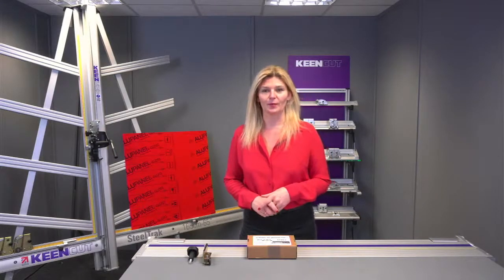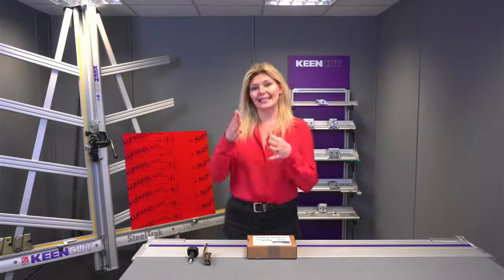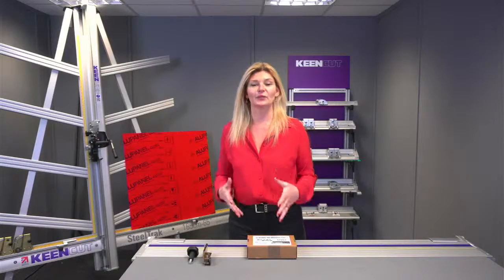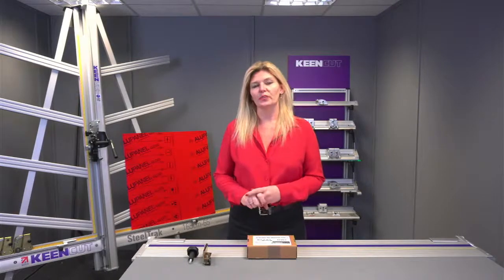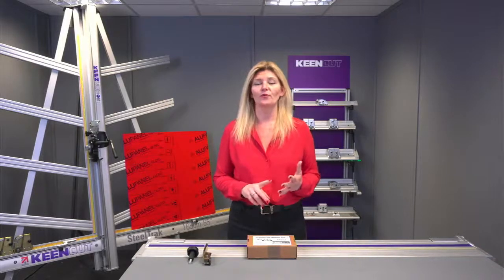You might know that as dye bond or aloe panel. How the V-Grooving tool works is that it actually takes out a piece of the material to be able to fold it down, which is really handy when you are producing things like sign trays. Here at Kincutt we do a range of V-Grooving tools — five different sizes: two, three, four, five, and six.